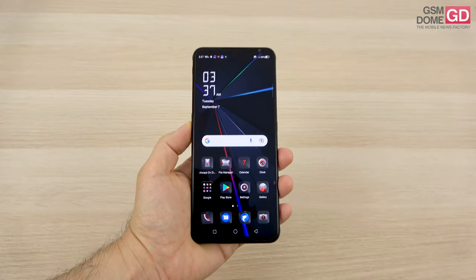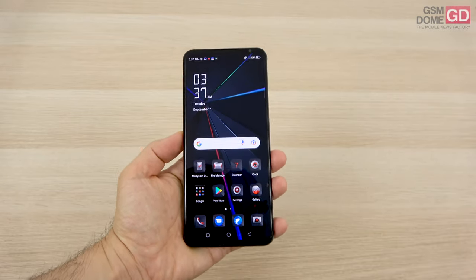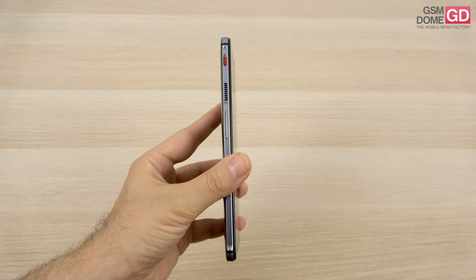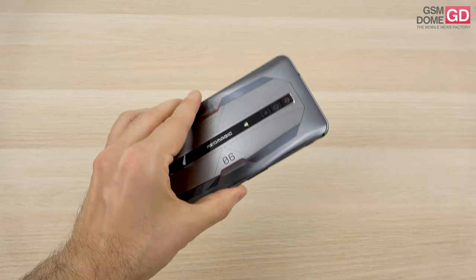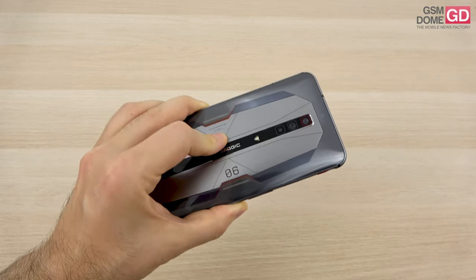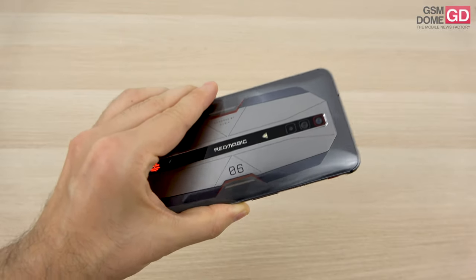Hi guys, this is GSN0.com and I'm here with the Nubia Red Magic 6 Pro for a full review. This is a gaming phone unveiled this spring that still holds its own on account of its very high 165Hz refresh rate. It's also one of the few phones with a fan inside — a powerful 20,000 RPM one — and you can attach an external fan as well. The price is around 699€, with a triple rear camera, Snapdragon 888 CPU, and 16GB of RAM. Let's see what it can offer.